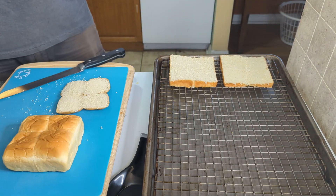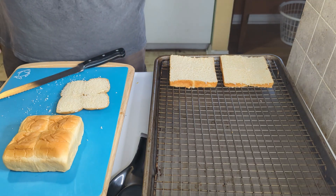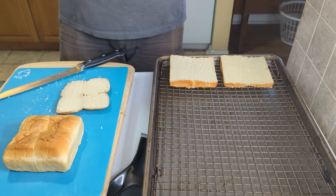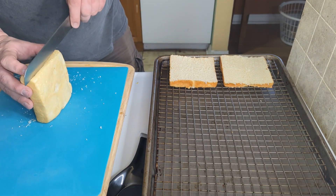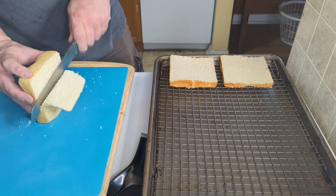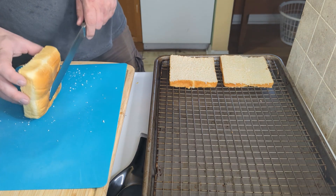Once these are ready, we're just gonna throw these in the oven at 250, about 10 minutes, flip them, probably another 10 minutes — just wait until they are really dry. We're doing this at such a low temp because we don't want the bread to necessarily brown like it would if you were toasting it at 400 degrees. We have it at the low temperature so that we can get that dehydration process going as opposed to toasting it.